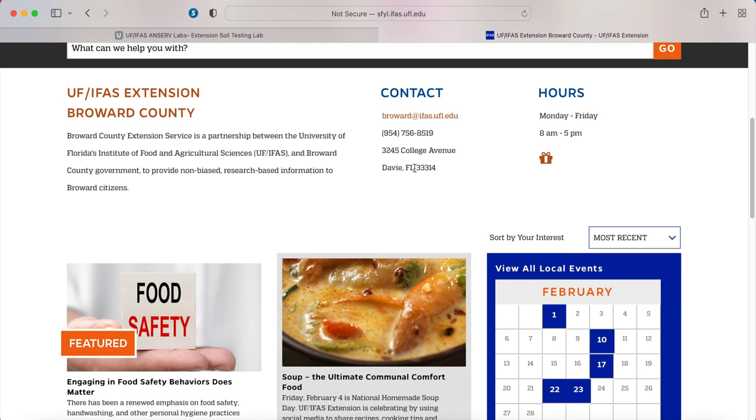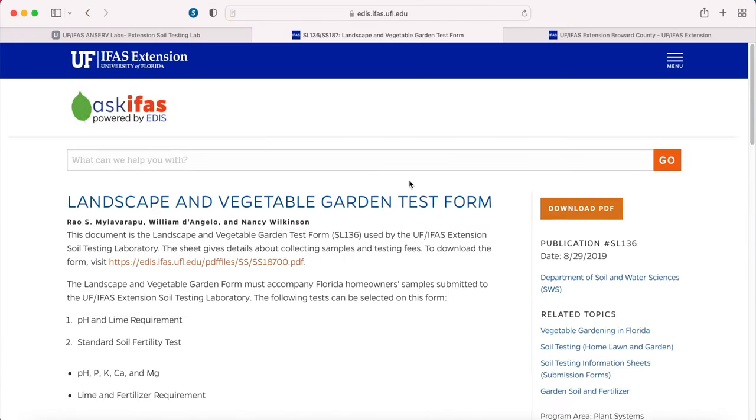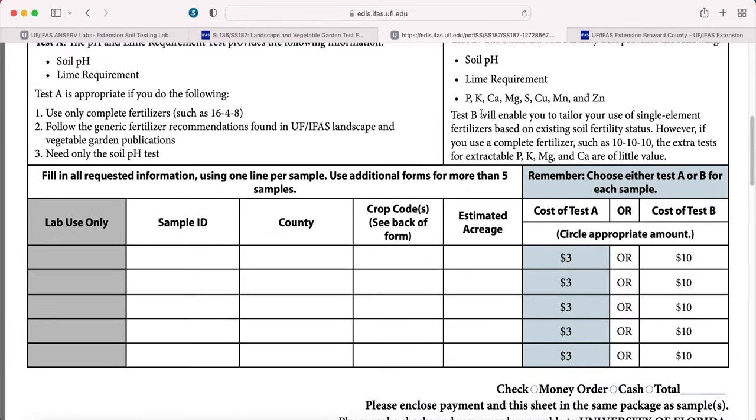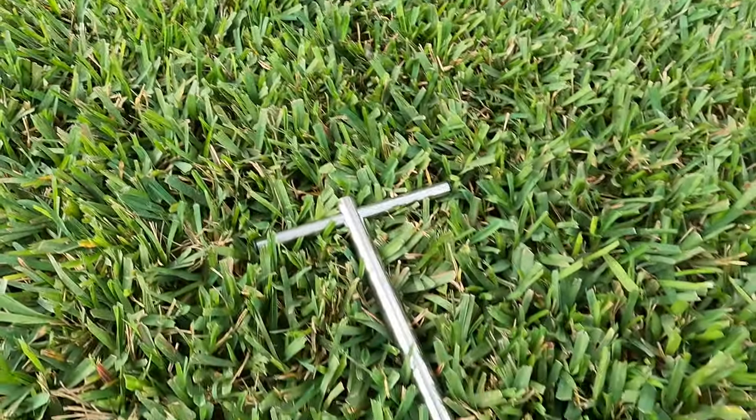A simple soil test that you can take to your local extension office. Mine for instance is the Broward County Extension Office — they work with the University of Florida. You can look up your county's extension office, give them a call and ask how you can do your soil test. It's a simple method; you just need one tool, a soil sampling tool you can purchase on Amazon.